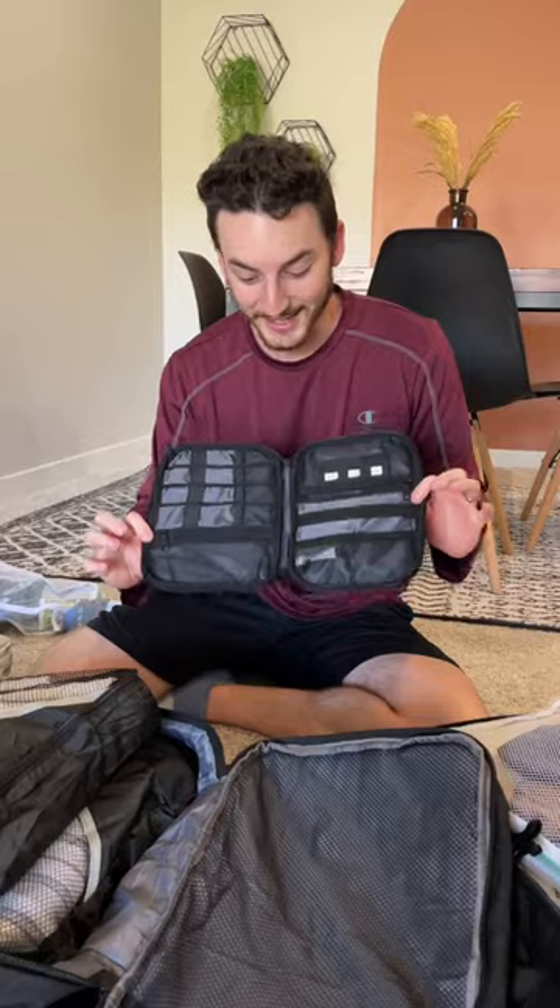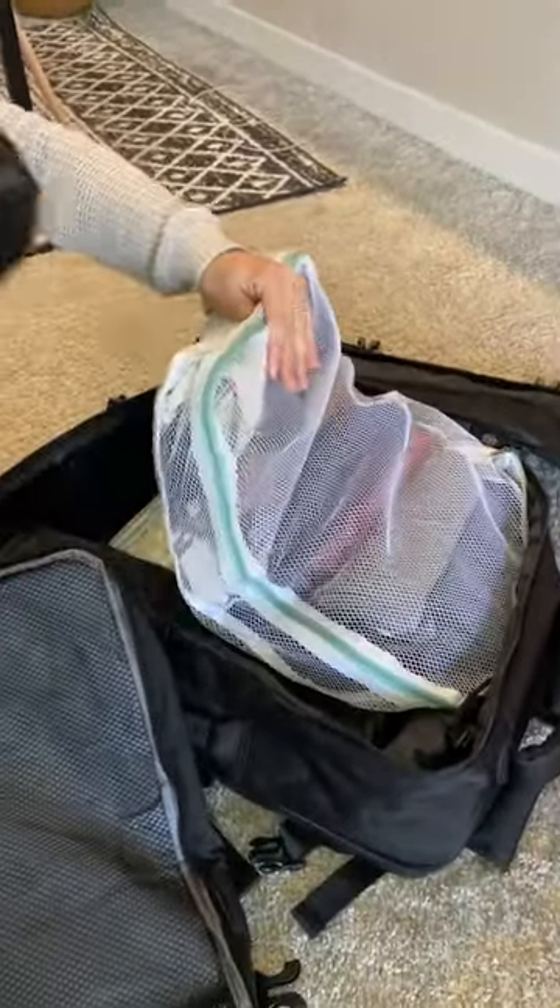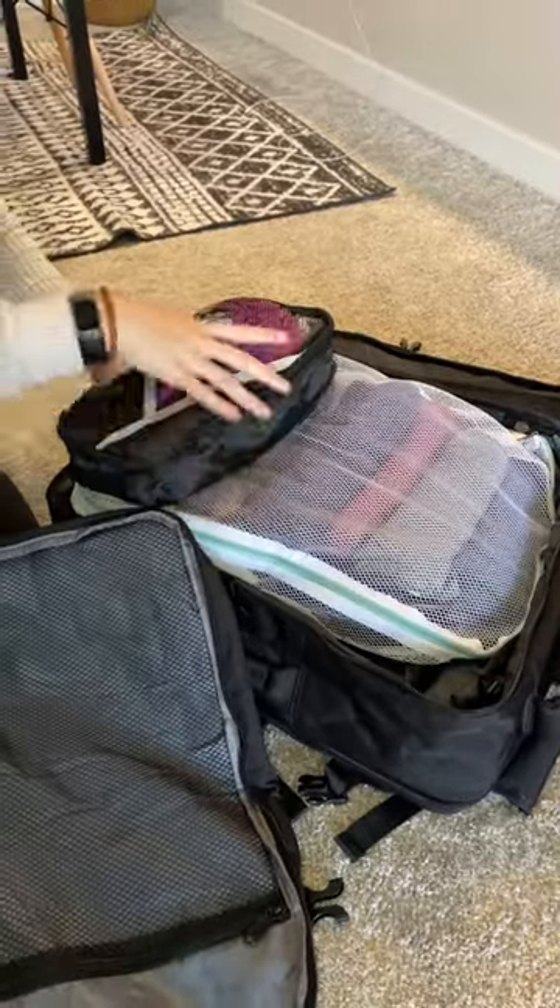We have our electronics bag — it's basically going to hold all of our chargers in just this tiny space. We already have the pants in there, we have a giant tripod, and we have swimsuits and underwear in this packing cube.